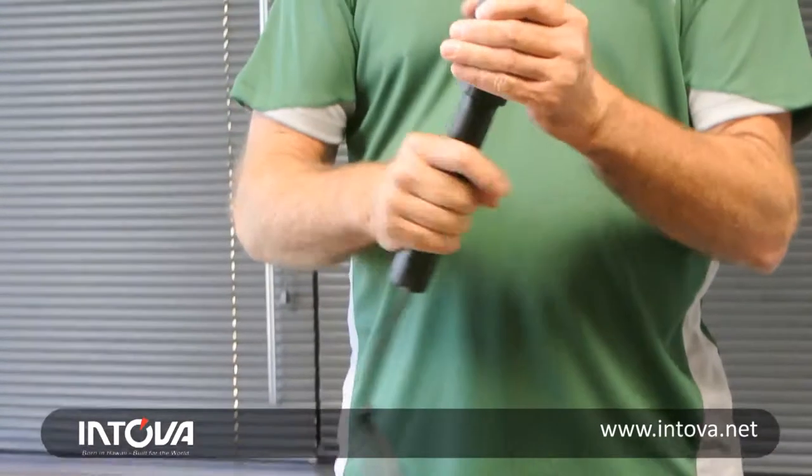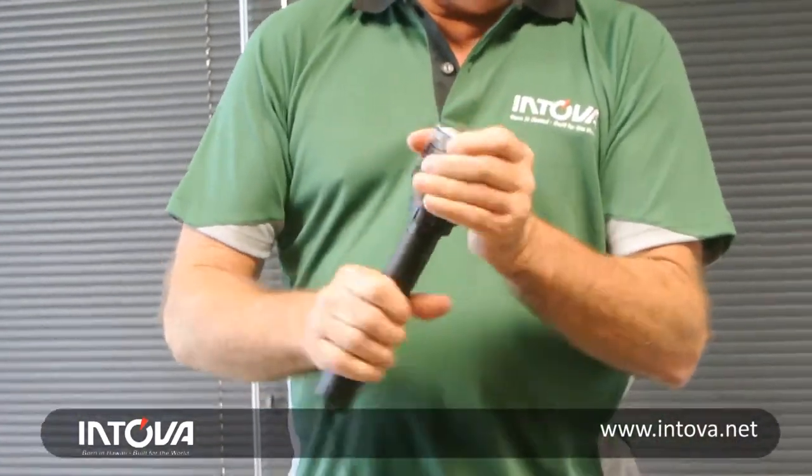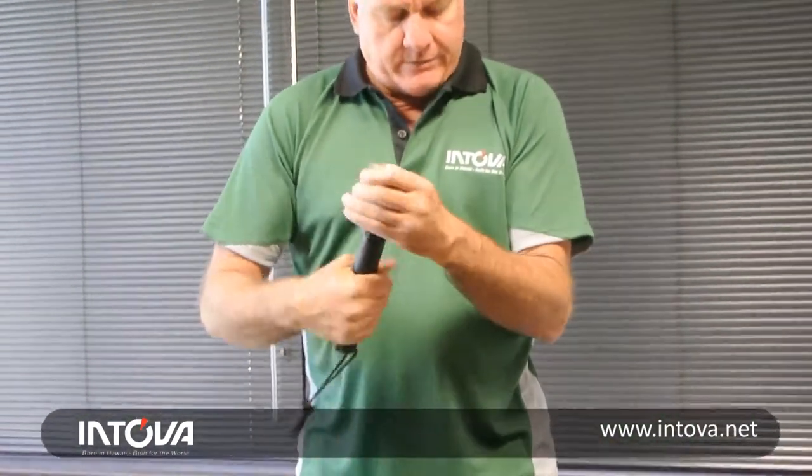This light will run at full power for a little over two hours, and about 12 hours on 30% power.